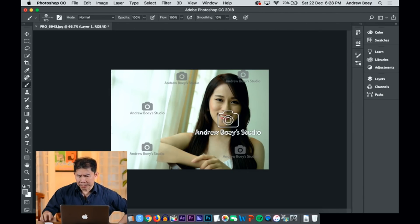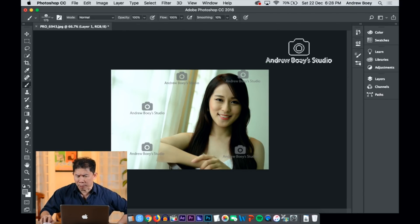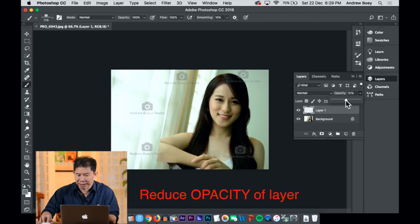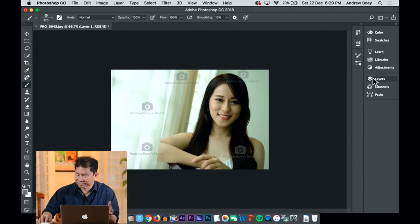You'll notice the watermarks are a little bit too strong. Because I created my watermark on a separate layer, I can head to the Layers panel and bring down the opacity right here. Try not to shout your watermark at your customers. Done — I've got my watermark and I'm happy with it.